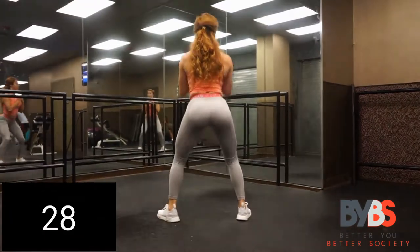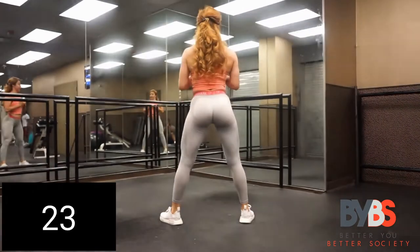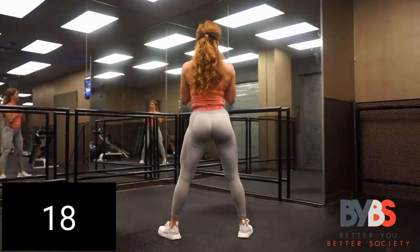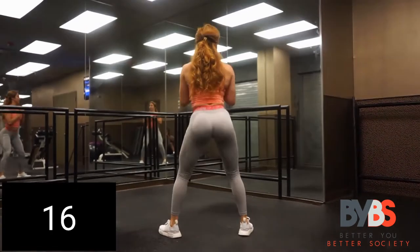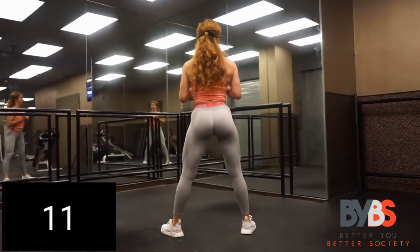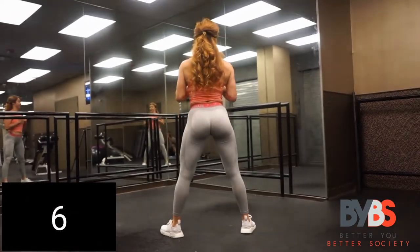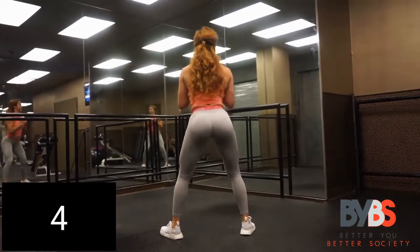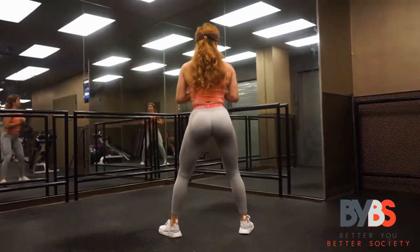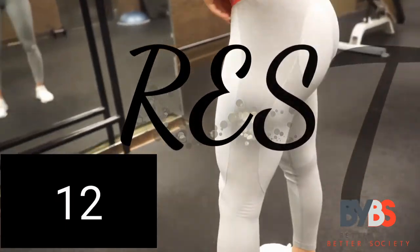We're going to squat for 30 seconds straight. Go all the way down in a nice slow and controlled motion, then come all the way back up and squeeze. A nice tempo is the most important thing — make sure the tempo is right. Good job!